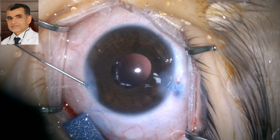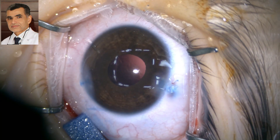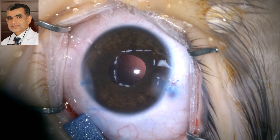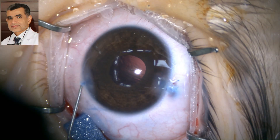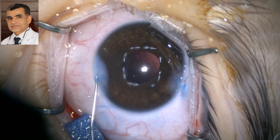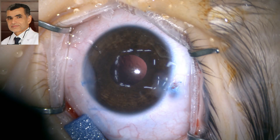We hydrate the side ports to check for any leak and assess whether sutures are needed — sometimes they are self-sealing, sometimes a suture is required. If there is any doubt about a leak, it is not harmful to place a suture and remove it after one or two weeks. The induced astigmatism will not be significant, and it resolves after suture removal. We fully inflate the eye and test the wounds for leak. Thank you very much.